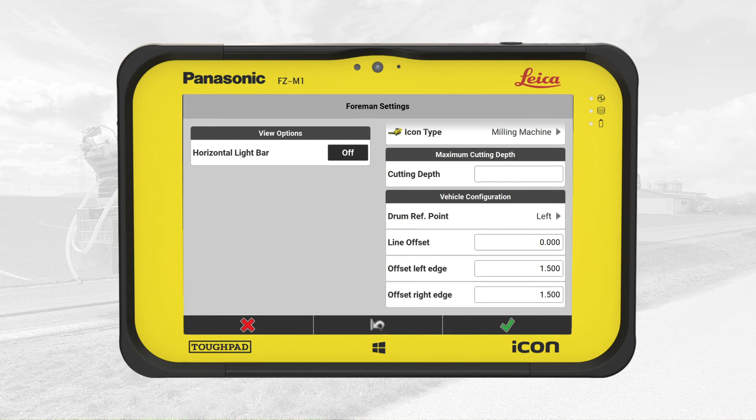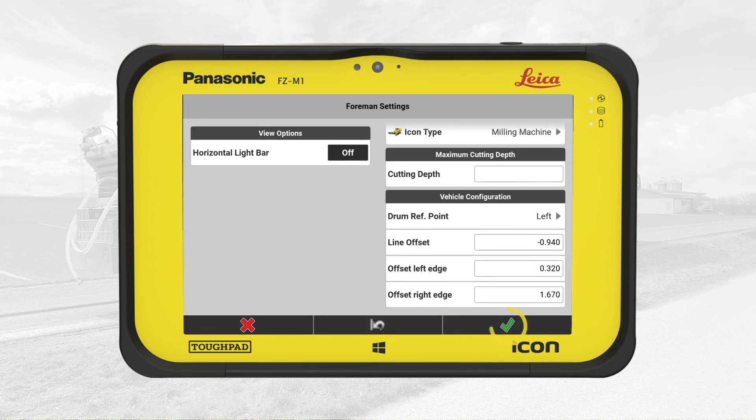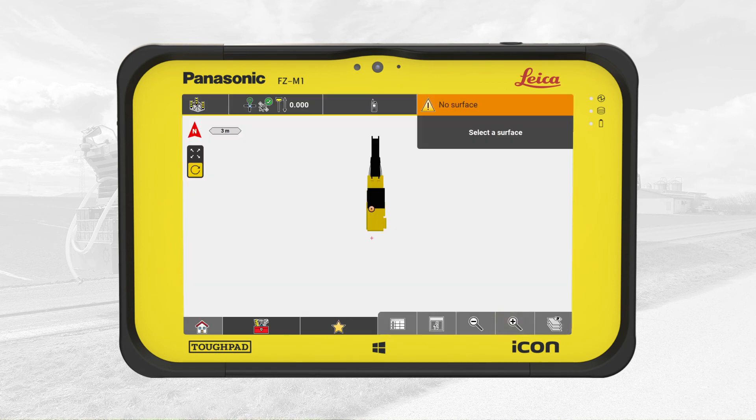Now we enter the measured offset values. In this exercise, we measured the line offset to minus 0.94 meters, the left edge offset to 0.32 meters, and the right edge offset to 1.67 meters. We tap on OK. That concludes the calibration of the milling machine and we are ready to mill the surface using the milling pilot.